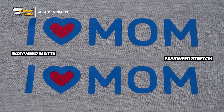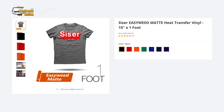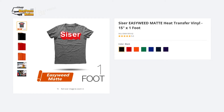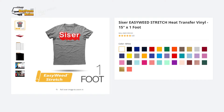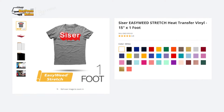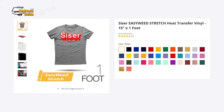Before you hop onto choosing one or the other, you may want to consider the color gamut both materials offer. EasyWeed Matte offers a smaller set of colors compared to EasyWeed Stretch — it's ultimately meant to be a direct alternative for a selection of EasyWeed colors. EasyWeed Stretch, on the other hand, is an overall alternative to standard EasyWeed, offering a similarly large variety of colors with most of them carrying over from EasyWeed.